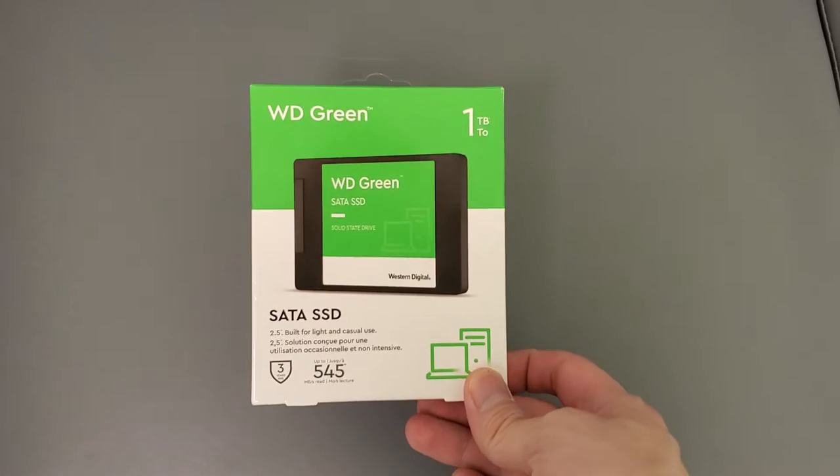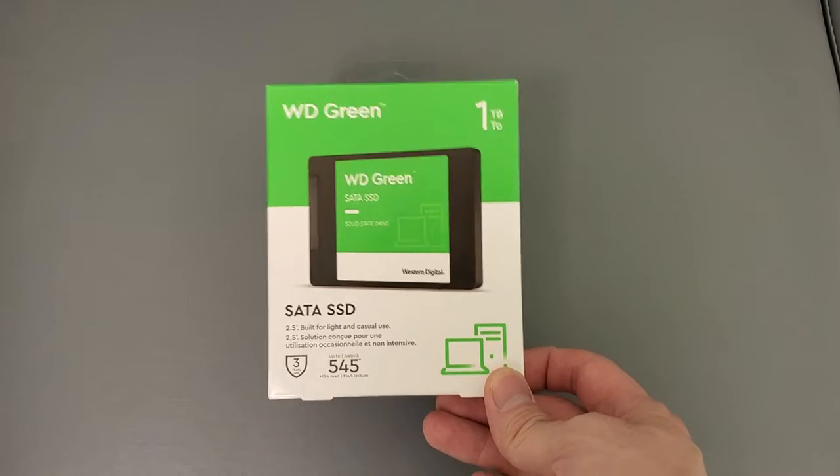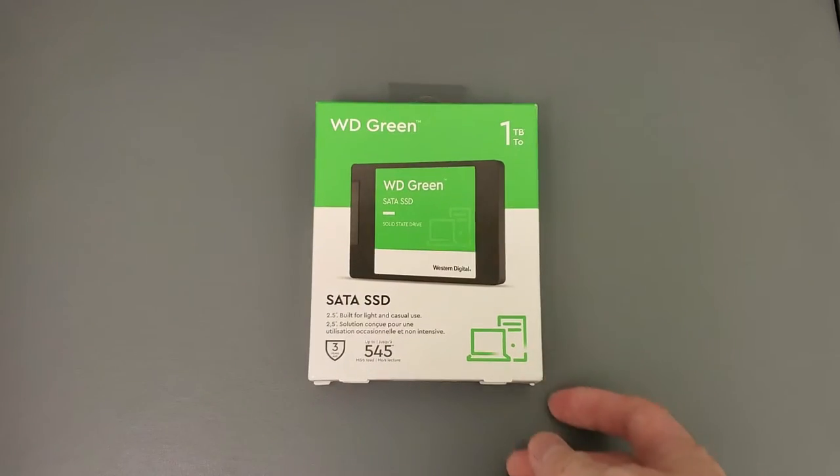All right guys, your buddy Kintips here. Check this out — I'm gonna unbox this WD Green SSD. This was on sale on Amazon, so I picked it up.